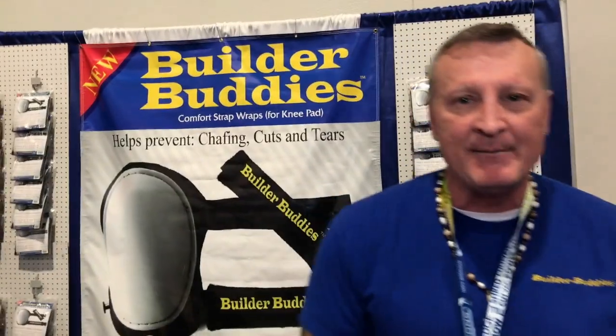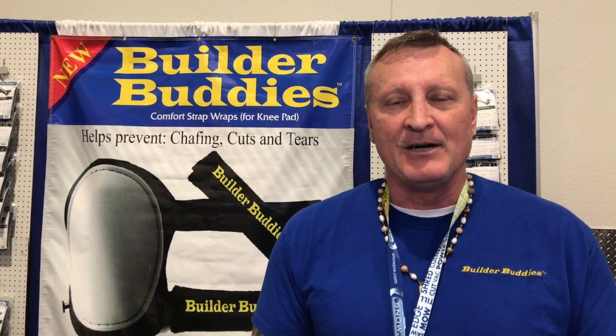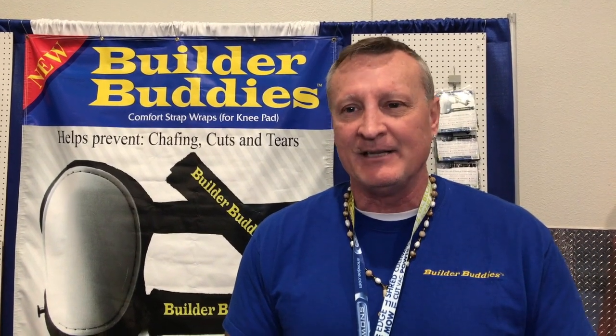We have locations — Lowe's locations in Florida. You can check it out on their website. You can go to Amazon.com and put in the search box: comfort strap wrap for knee pads, and scroll down and find them. They're there in Lowe's.